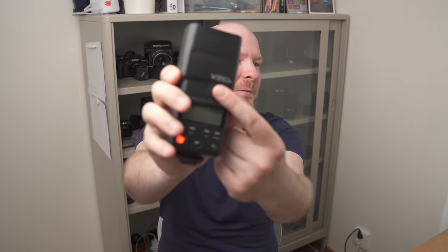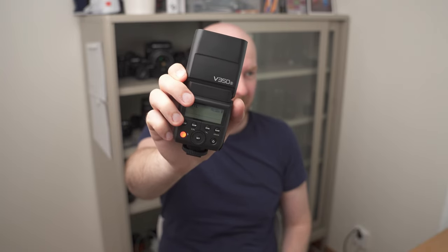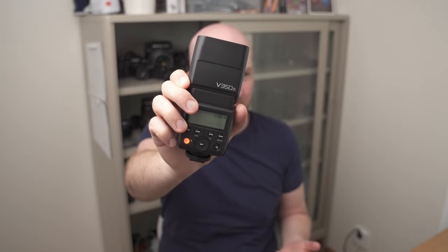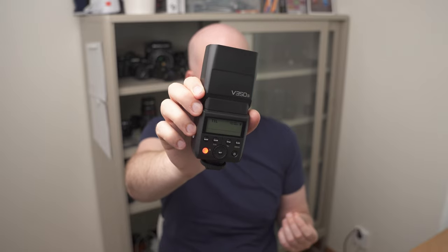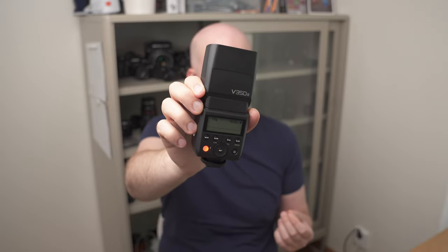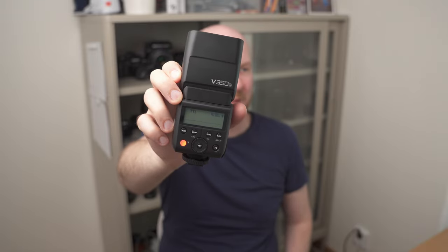If you like Godox flashes like I do, you should know that basically all of their flashes come in two versions: the V version and the TT version. For example, there is a TT350 which is exactly the same flash as the V350 but with AA batteries. The V version is the lithium-ion battery version, which I would actually recommend you buy. It is a bit more expensive, but consider that you'd also need to buy expensive AA batteries to get good performance from the TT version — so why not get the lithium battery flash from the beginning and have much better battery capacity per charge.